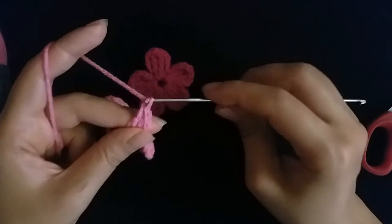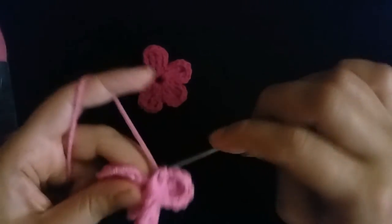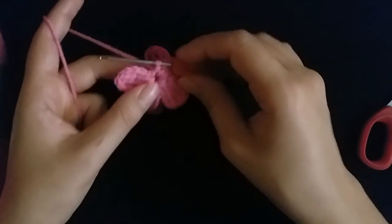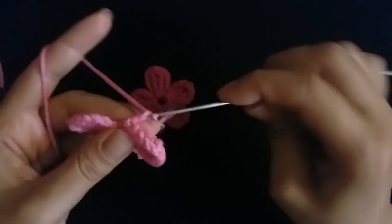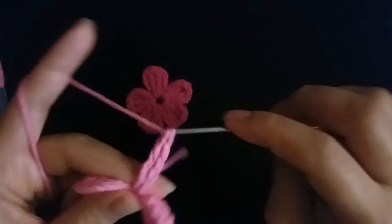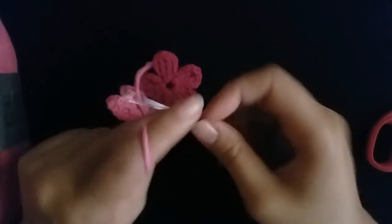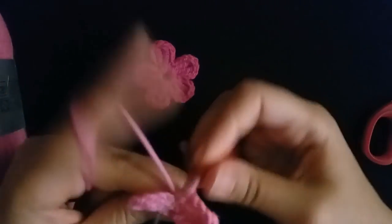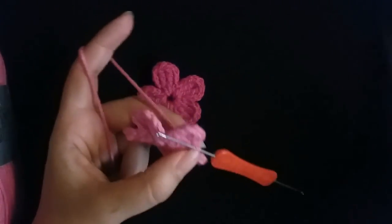I make four petals — one, two, three, four — then slip stitch. I need one more petal to finish. Twist the flower, make four chain and two double crochet, then make four chain, slip stitch. I finished the flower, then cut it.